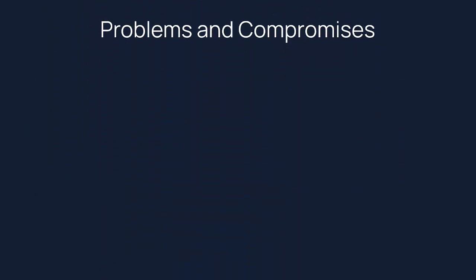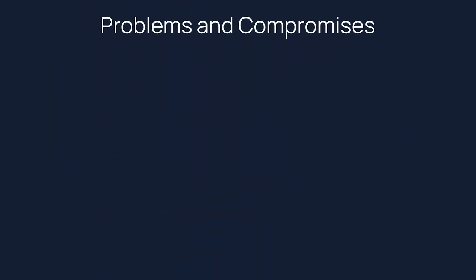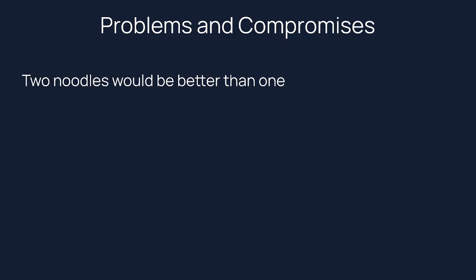Before we get into the good parts, I want to start with the problems. With a handgun, two noodles are better than one — you are controlling a long arm with your entire body, but with a pistol you are limited to the two arms on the sides of your body. When you use these techniques, you're starting off by taking one of those noodles out — you're only using one. Most handgun techniques are better with at least both arms.